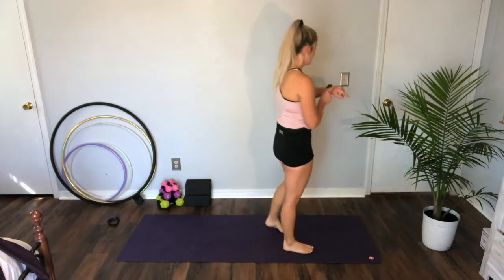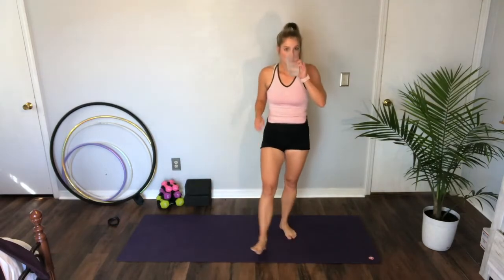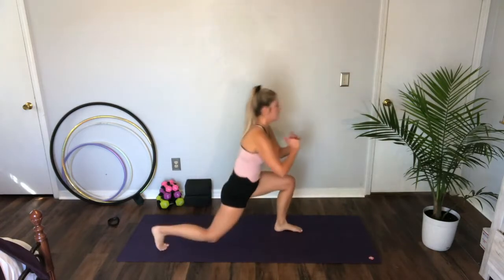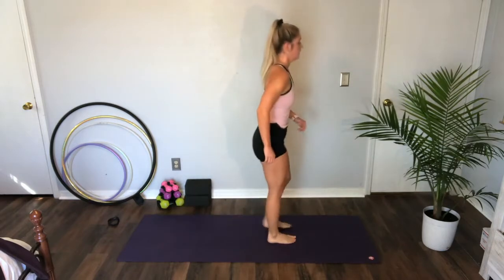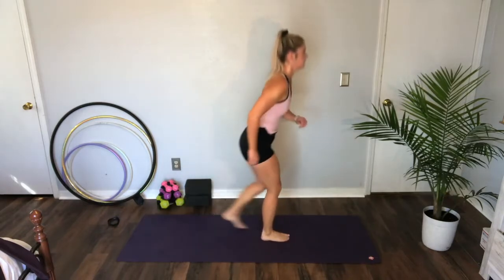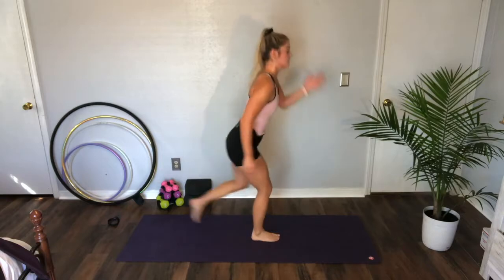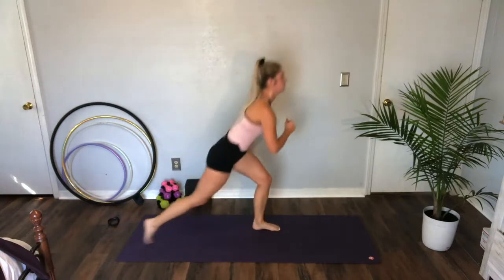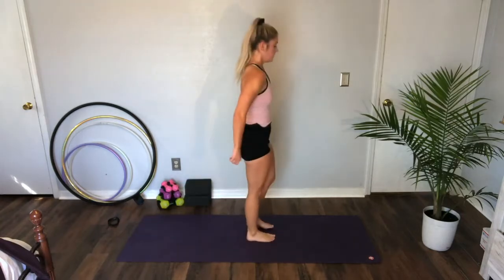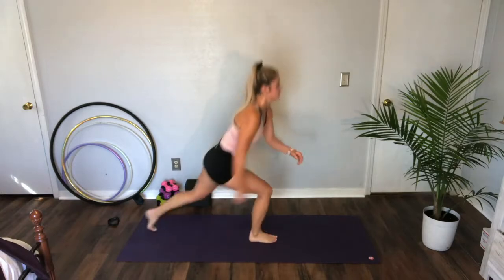Start with those lunge step backs — 10 more seconds, get your drink. Let's go — step it back. Ten, three, two — rest. Over halfway!